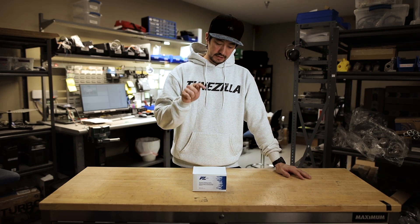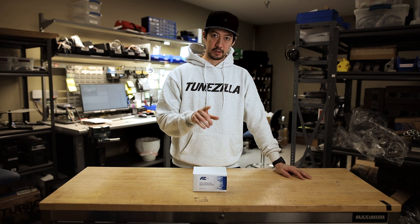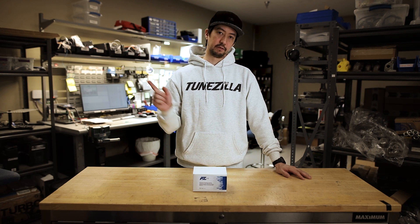Hey everyone, it's Johnny from Toonzilla. Today we're gonna go over the Flashzilla Light. We're gonna unbox this and then I'm gonna show you how to use it to flash a car.